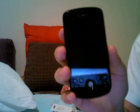It's a lot lighter and a lot thinner, you can see — it's pretty thin. It's a lot lighter than the G1. The screen is a nice size and it feels really good in the hand.